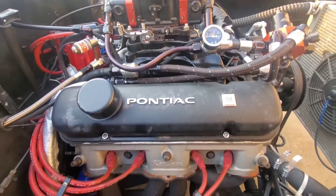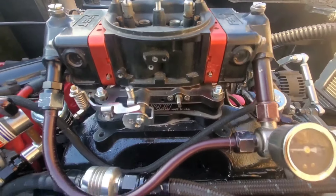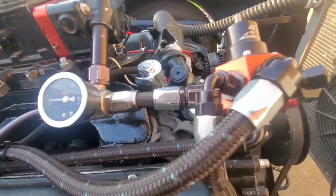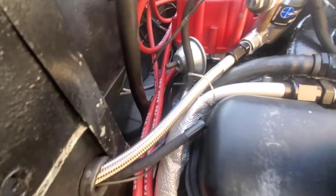There you can see the HEI that powers the ignition — nothing special on this thing, very basic. The FST 850 is fed by a Dash 8 line and an aeromotive regulator. You can see it's a return style setup.